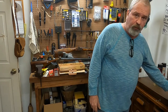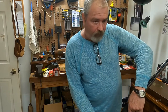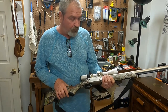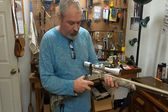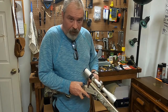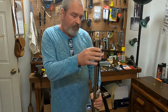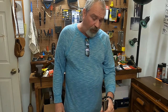Most people think about muzzle loading today — I think about a modern rifle such as this, a Traditions Pursuit. It's a break-action that loads from the front and uses a 209 primer for ignition. It has a scope on it. A lot of people use substitutes, but I use real black powder.